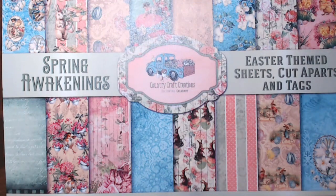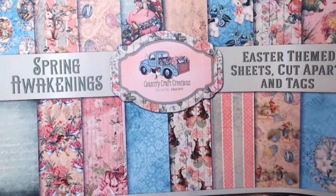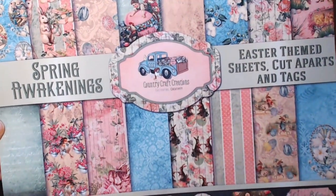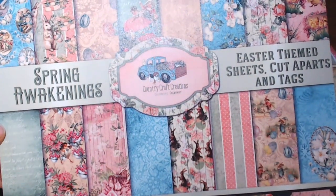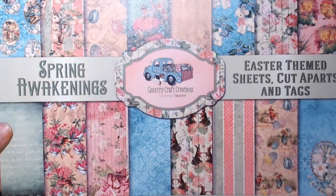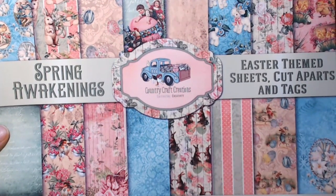Hi, this is Debbie from Project 39 Mini Albums and I want to show you a design team project I made for Country Craft Creations. I used the fabulous Spring Awakenings paper collection. This is an Easter themed paper collection, and I did do a walkthrough of it, so I will put a link in the description box. You can also go to countrycraftcreations.com and look at this fabulous paper.